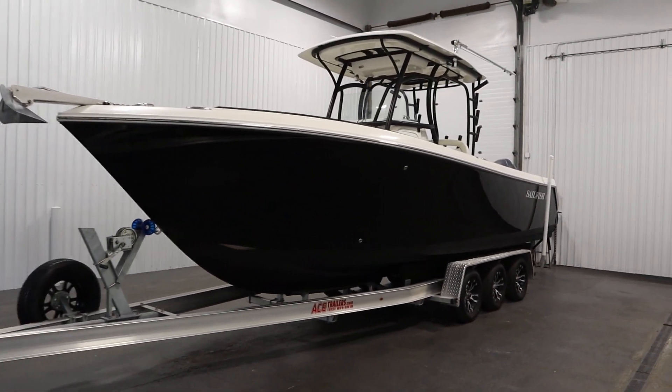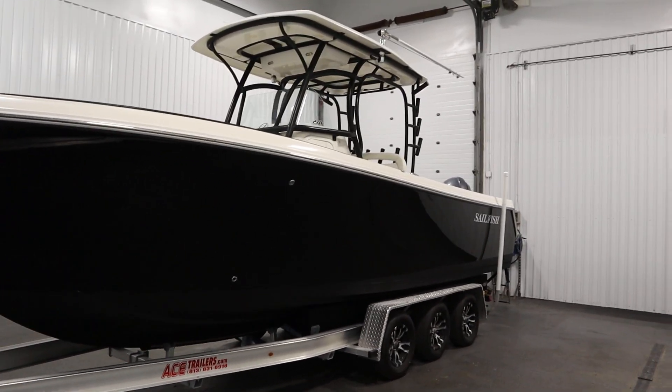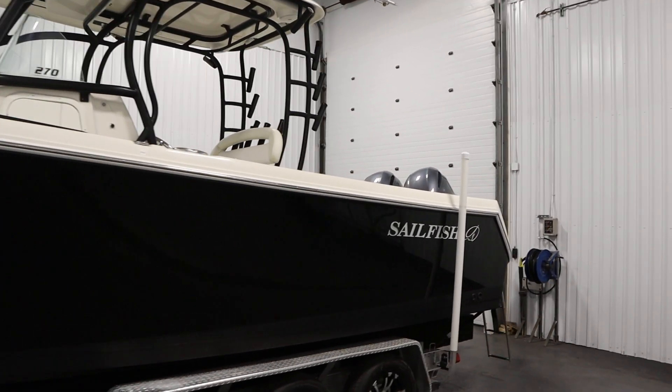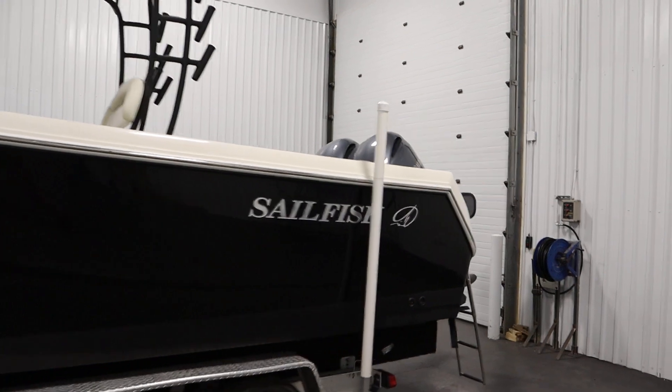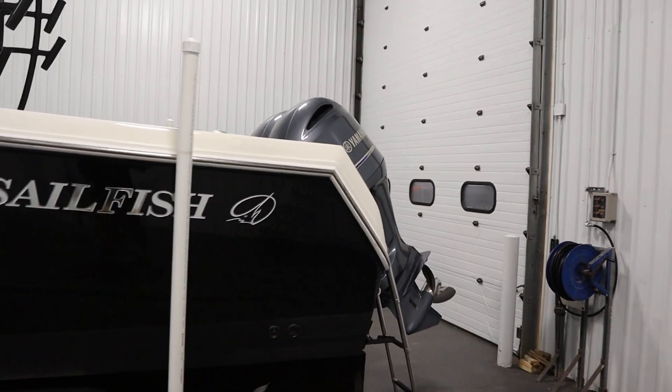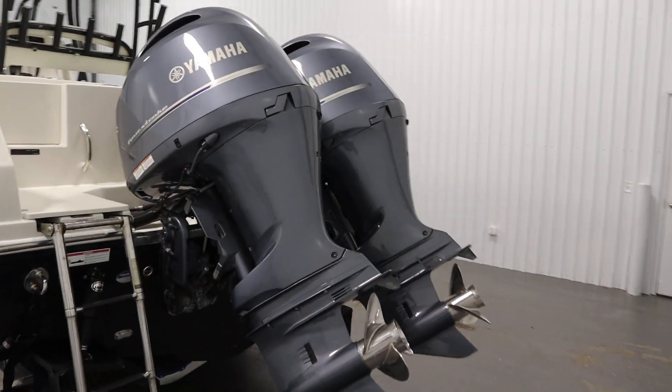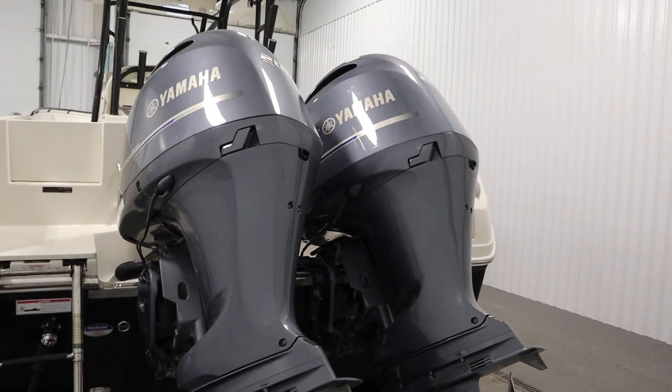Today we have a nice 2014 Sailfish 270 Center Console. Twin 200 horsepower Yamaha four-stroke EFI outboards with stainless props power this fiberglass center console boat.